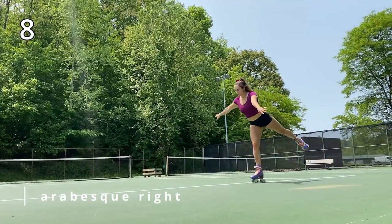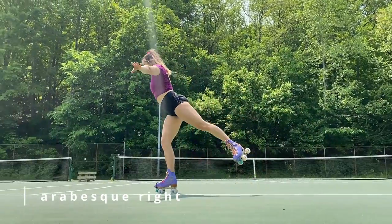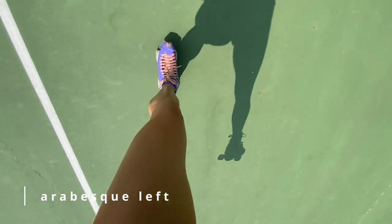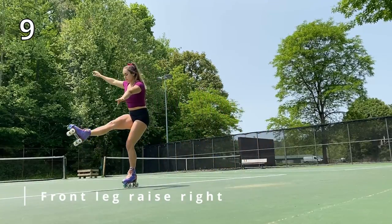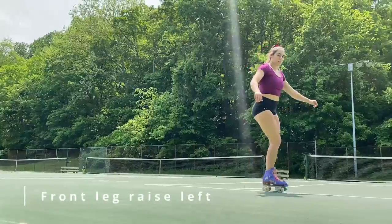Go ahead and turn around. Next is our arabesque right — make sure to keep that bottom leg a little bit bent so that you don't get tippy. Then turn around and, as you probably guessed, arabesque left. After that we're going to be balancing the other way with our leg in front of us, still keeping that bottom leg bent and arms out to the side for balance.